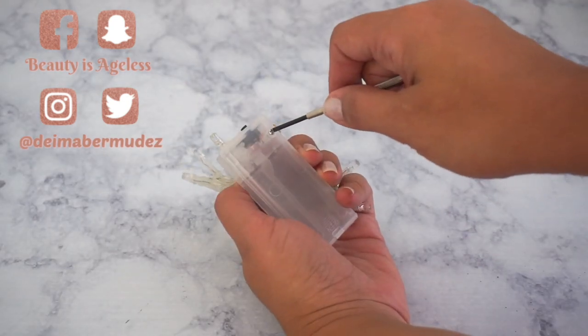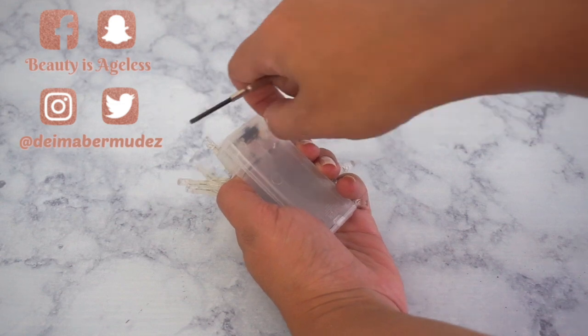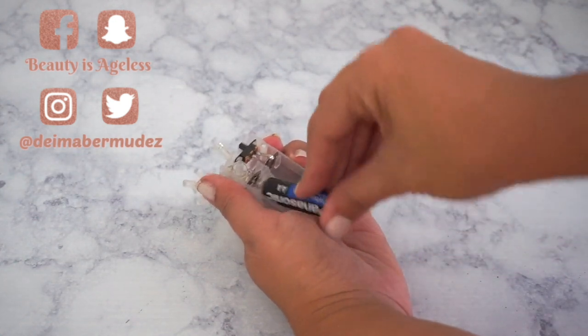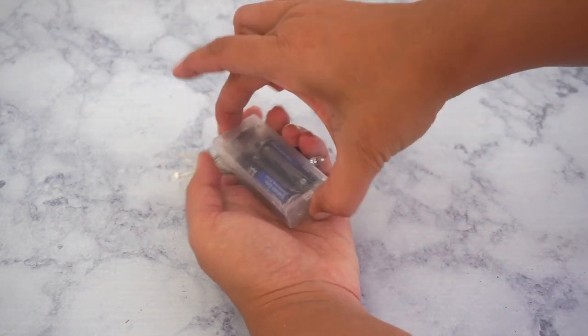Now I'm going to place the batteries just to make sure the lights are working. They do have a little screw before you can place the batteries, which I like — just in case you have little ones, you know how curious they can be. Then I'm just going to test them; they have an on/off switch button and this is how they look.